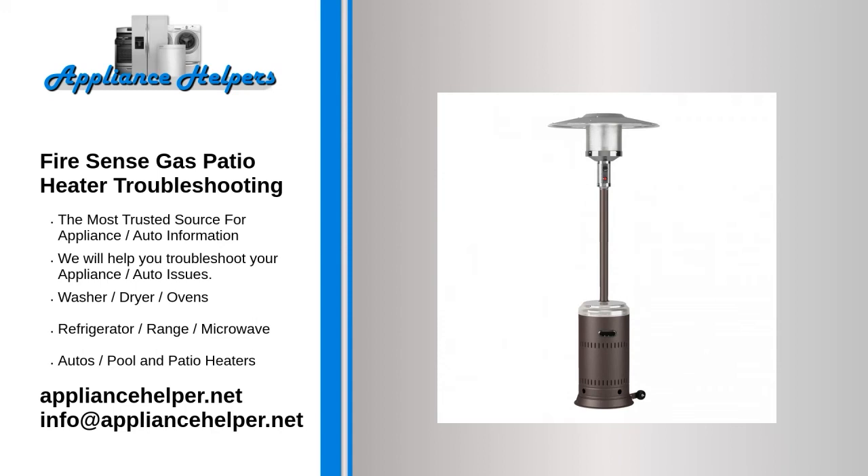Here are some sure signs that your patio heater isn't working properly: the heater won't start, a gas patio heater won't start with the ignition switch but can be lit with a match or lighter, the heater stops working after a few minutes, reduced heat output and/or flame production, or starting issues or reduced heat production.